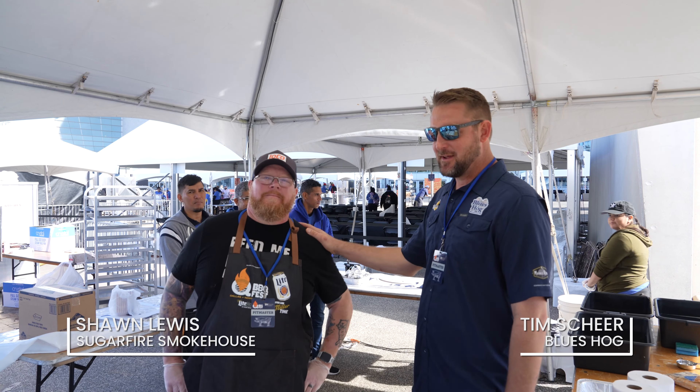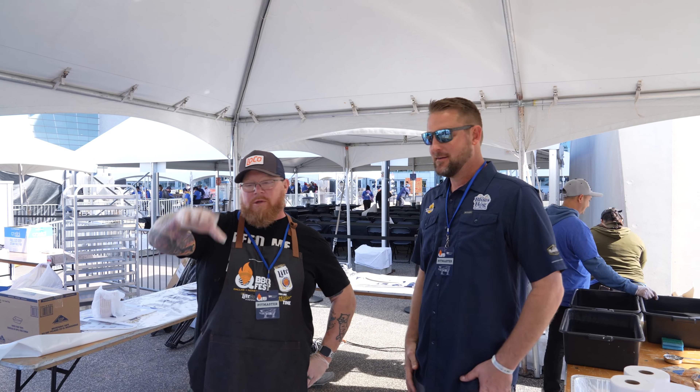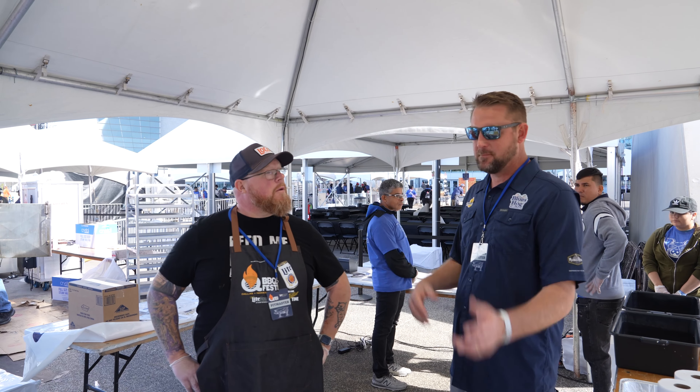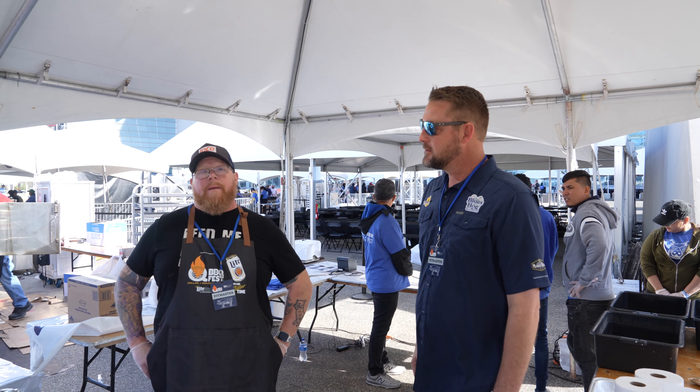All right, it's top two on the barbecue list here at Q-Fest in Dallas. We've got Sean from Sugar Fire. Sugar Fire originated in St. Louis and has branched out to tons of locations. Where are you from? You're up in Iowa, right? Yeah, I'm from the Cedar Rapids Sugar Fire.